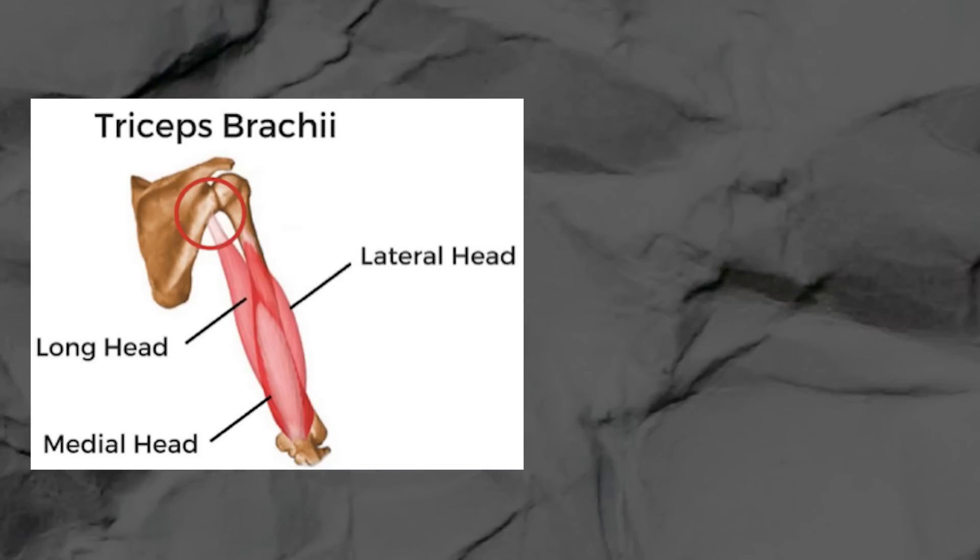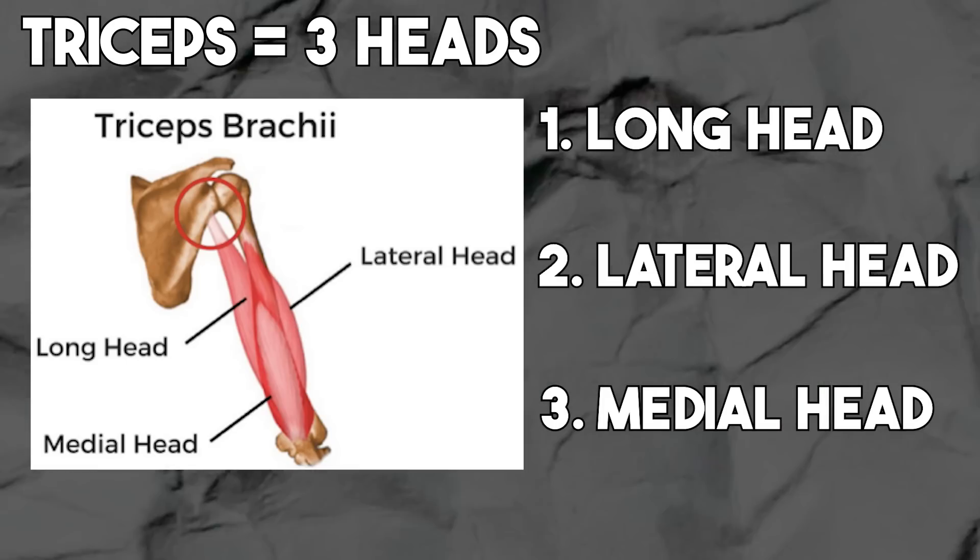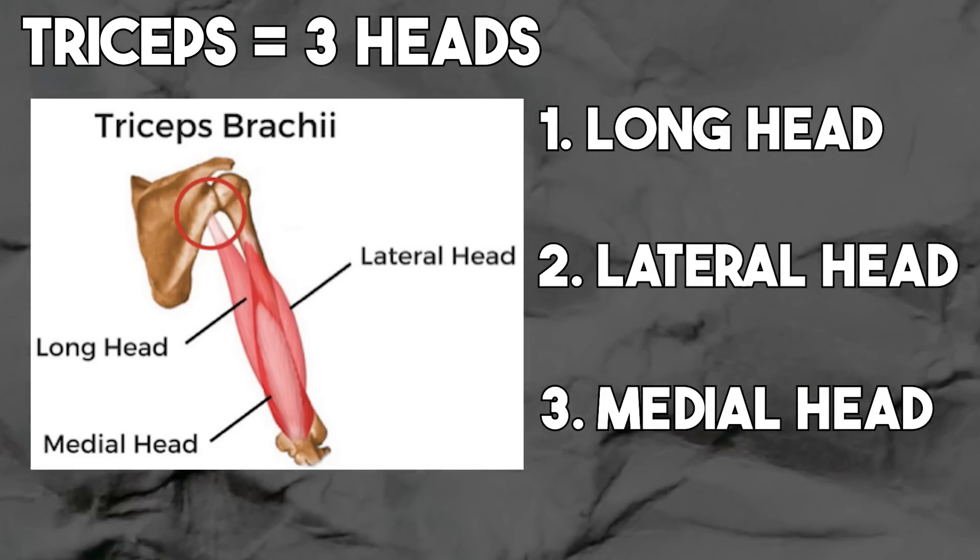Here's the deal. Triceps means three heads and therefore there are three heads in the triceps — anatomy 101. There's the long head of the triceps, there's the lateral head of the triceps, and there's the medial head of the triceps.